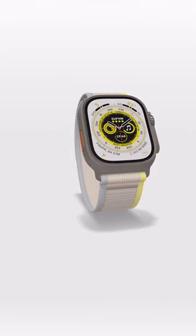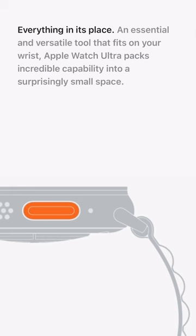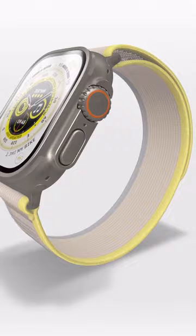There are a few key differences. It's bigger, so it has a bigger screen which should be easier to read when you're getting tired. It has dual frequency GPS for better accuracy in built-up areas, and it has a dedicated action button which you can set to perform an action that you like — so maybe that's start a workout, mark a waypoint on a run, or call for help.